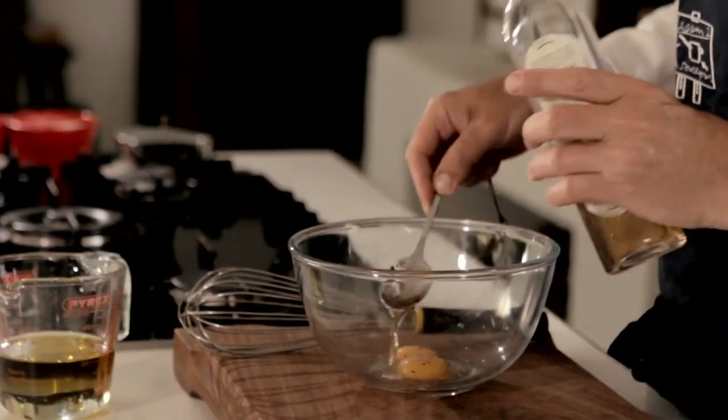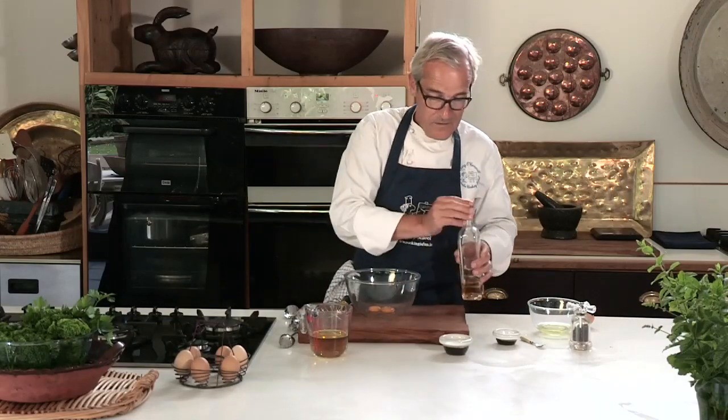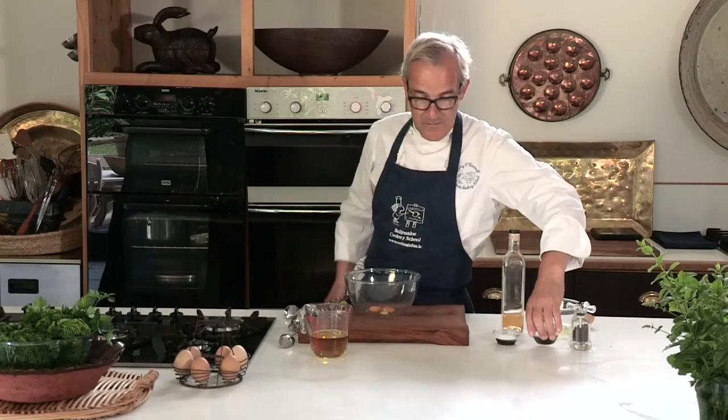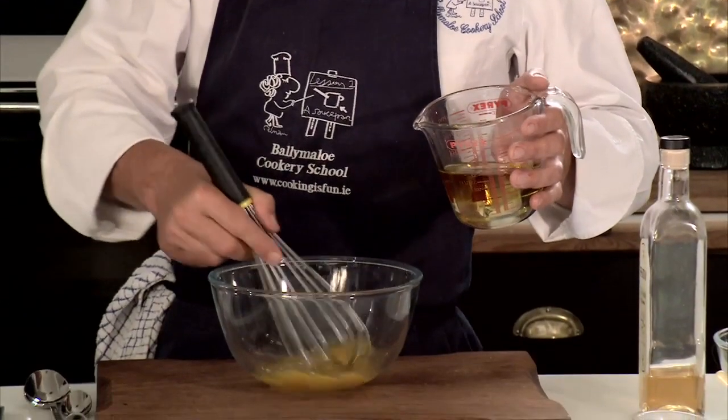So all of these ingredients just go in together: egg yolks, salt, pepper, vinegar, and the one remaining ingredient is a little mustard. I'm using French mustard — you could use English mustard, Irish mustard, wherever the mustard comes from in the part of the world that you live in. So the egg yolks, mustard, vinegar, salt and pepper in here to give them a mix around.